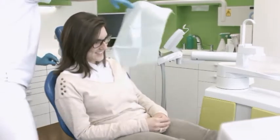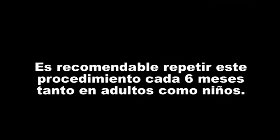The fluoride-containing varnish Flor Protector S offers superior protection against dental caries and erosion.